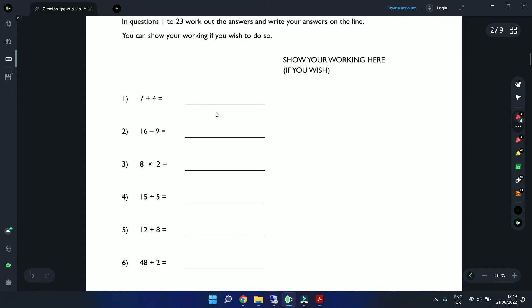Question 1: 7 plus 4, the answer is 11. Question 2: 16 minus 9 gives us 7. Question 3: 8 times 2 is 16. Question 4: 15 divided by 5 — we know our 5 times table — that gives us 3. Question 5: 12 plus 8 gives us 20.